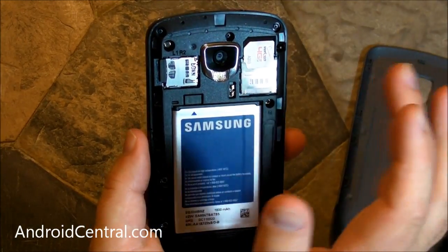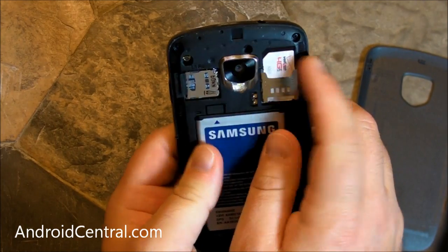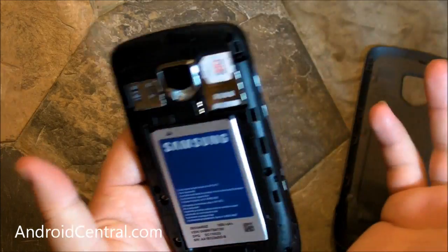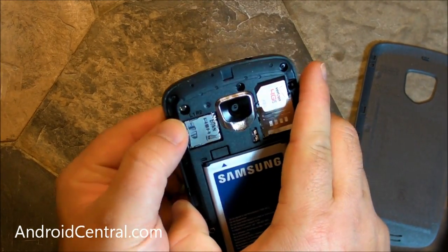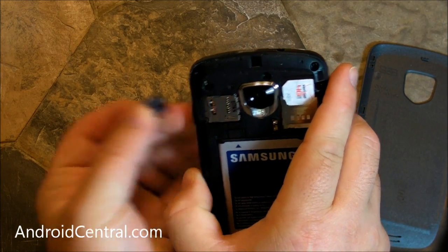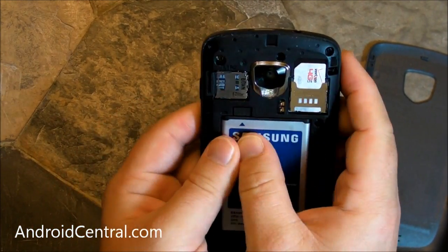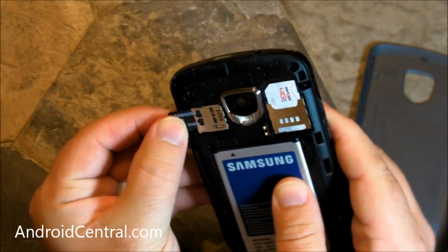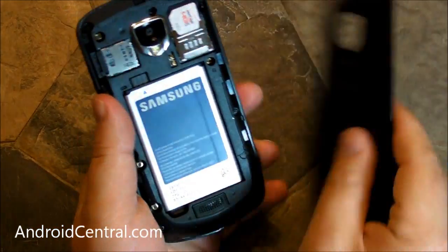We're going to let that sit and come back to an actual battery life test later. The SIM card is up here — you can pop it out without taking the battery out. The microSD card is also up here and it is spring-loaded. I've already shot it out across the room once, so be careful with that. You don't have to take the battery out to swap SD cards, which is nice. And they're including a 32-gigabyte microSD card — that is pretty awesome.